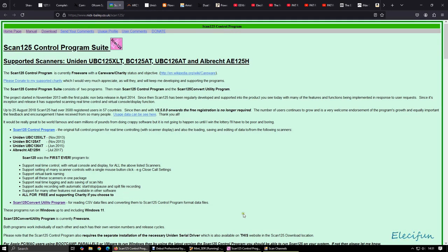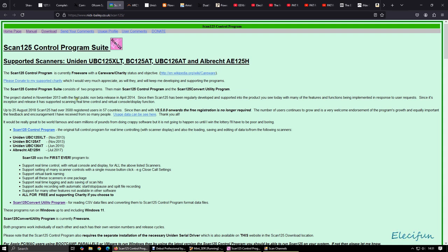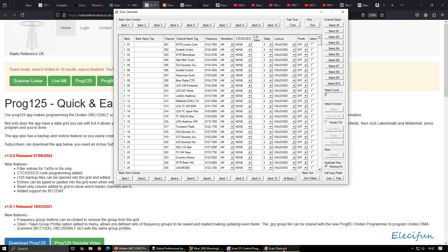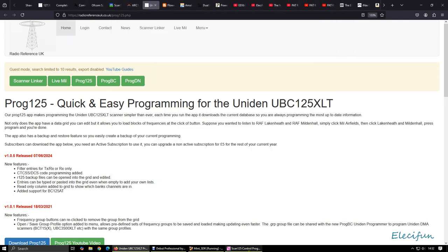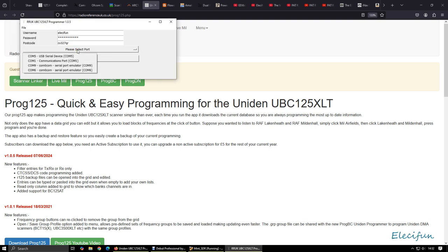What I ended up doing — and this is where you get Scan 125 from — is from nick-bailey.co.uk/scan125/ and you're good to go there. That's where you download the software free of charge. Then I also found another program called Program 125. If I just drop out of this — you can't have them both running at the same time — then here I select a port, connect and start.